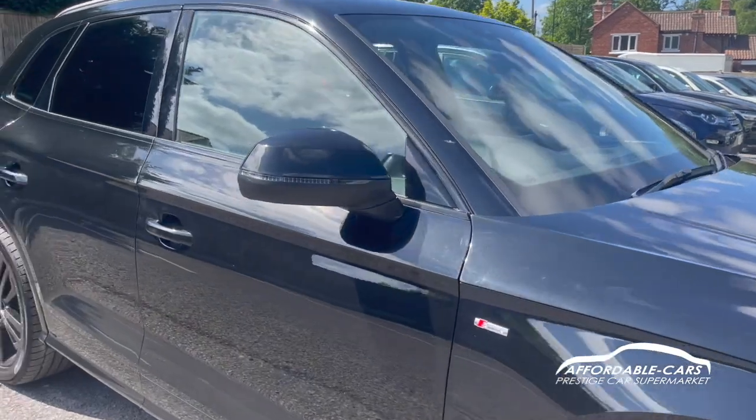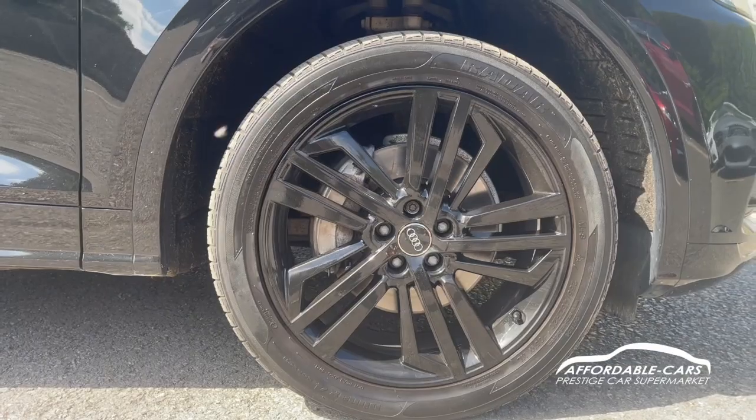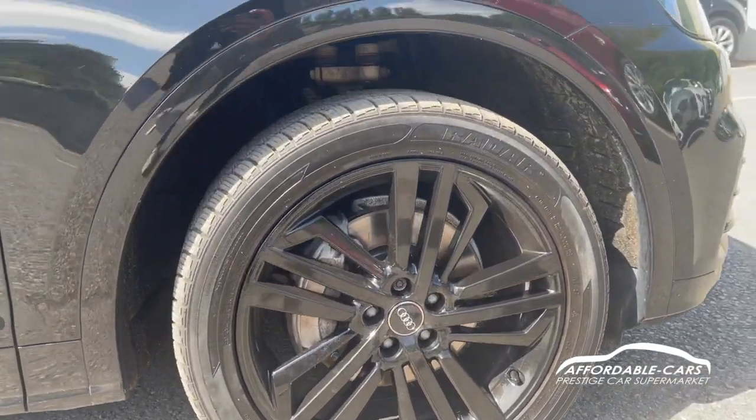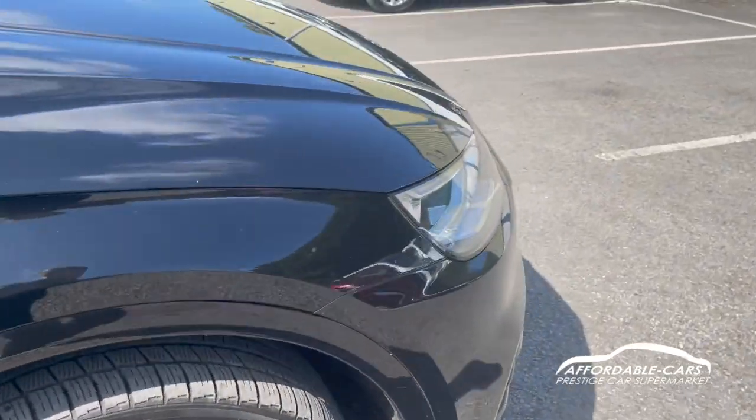As you can tell, lovely paintwork — looks great. If we go down to the alloys, these are the 20-inch tri-spoke alloys finished in black, which looks absolutely gorgeous. Really nice colorway and good paintwork as well.